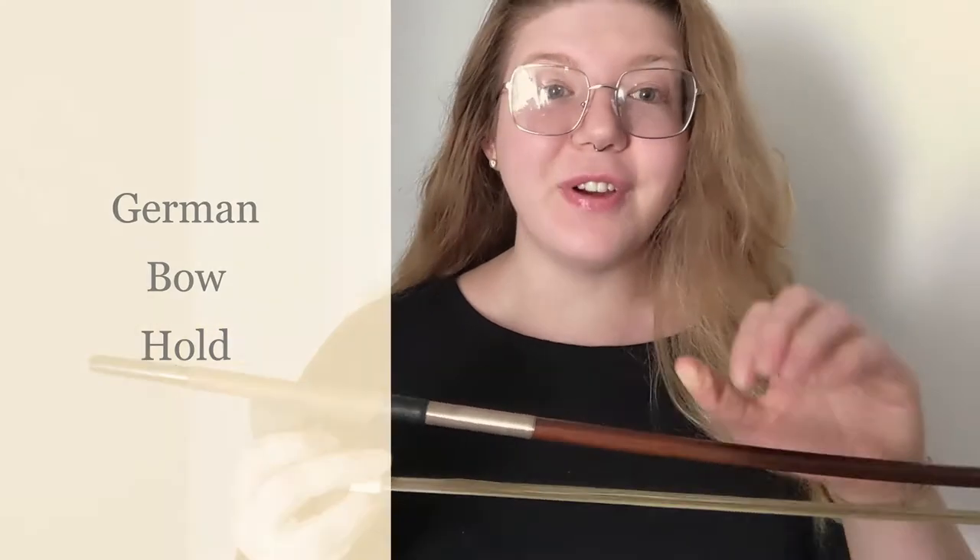Hi, it's Ms. Burdick. Let's discuss the German base bow hold. The very first thing you're going to do is identify your left hand. Your left hand is the one that makes a capital L when you hold it up.